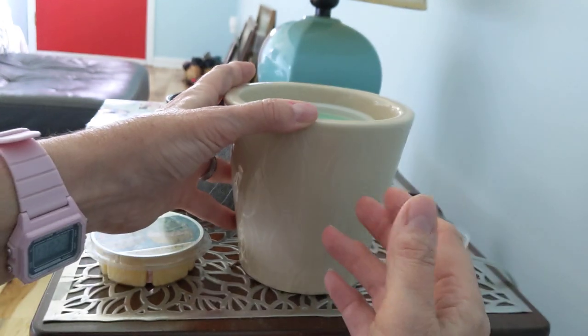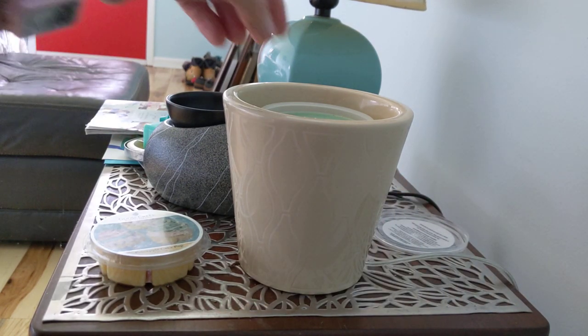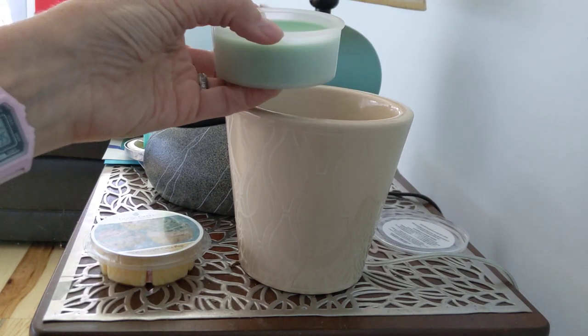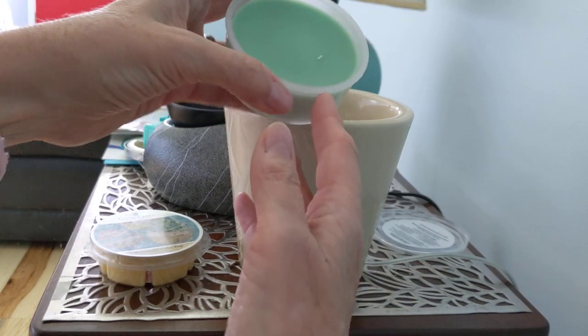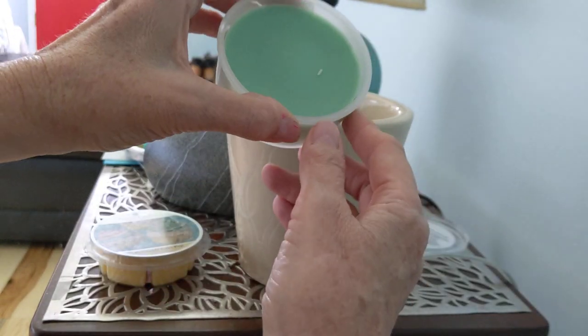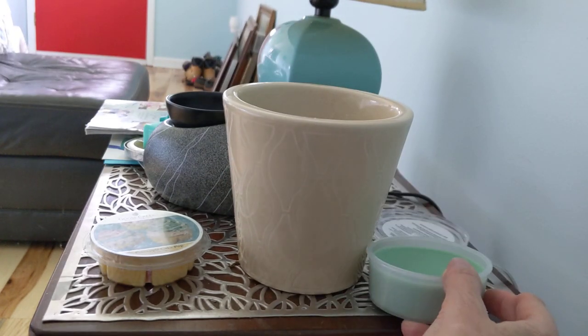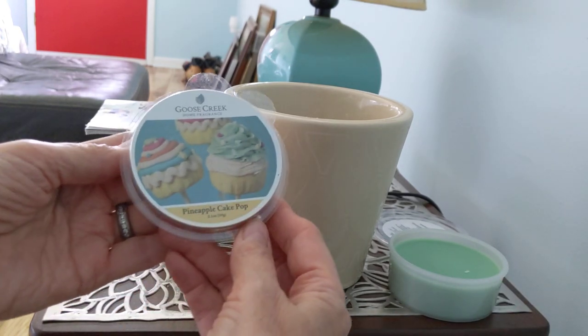It's a lower wattage warmer but it does a beautiful job melting the wax — the whole thing melts down. In my home I get maybe three to four days of fragrance from a melt cup, which is easy because you're not changing it out all the time. You get more or less continuous fragrance, you can turn it on and off, and some of these come with timers. Overall it's an easy way to melt a larger quantity of wax.